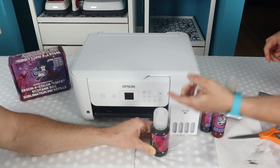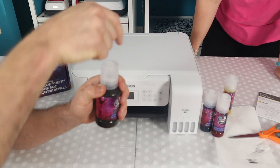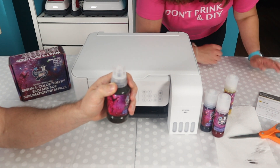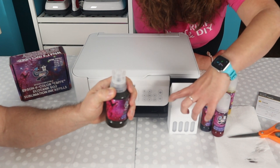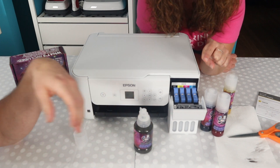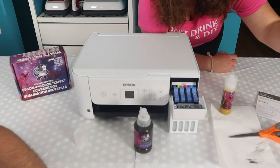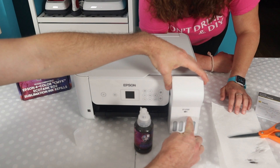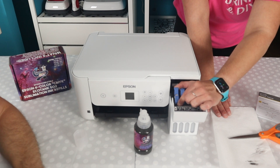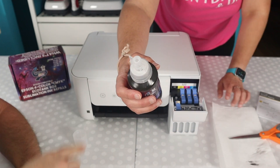Daniel will get the lid off the ink tank — you hold by the bottom and twist by the top. The tank panel opens forward and you'll see it labels which color is which. It is very important that you put the right ink in the right tank — do not mix this up. It's labeled both on the tank and on the bottle. The black one is the biggest tank, so we pop that forward. The nozzle on the bottle is made to go into these slots.